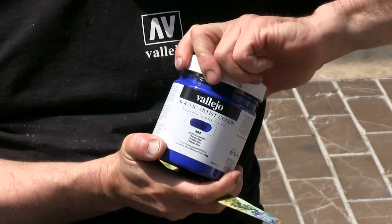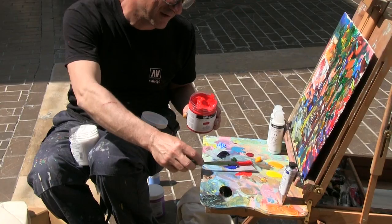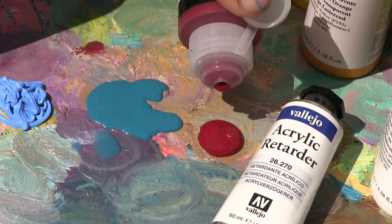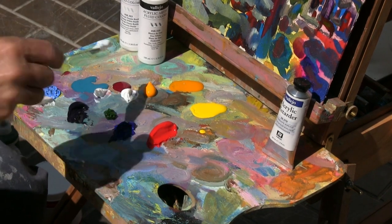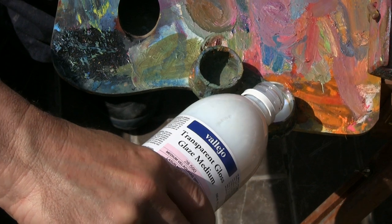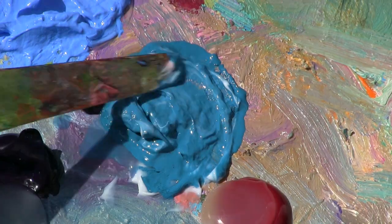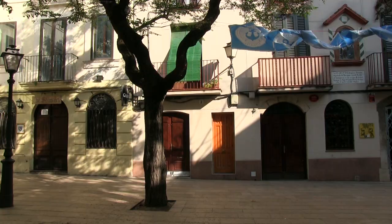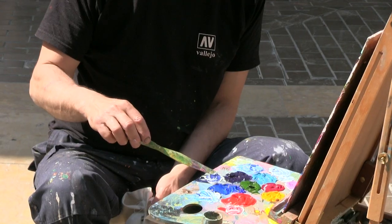I have to avoid the problem of fast drying of the paint on the palette. This dehydration is caused by exposure to the sun and the air. So I am going to add Acrylic retarder and Glaze Medium to moisten the acrylic paint. After mixing the paint with Acrylic retarder and Glaze Medium, I take a bit of each color and remix it with Zinc White in order to obtain semi-transparent hues.